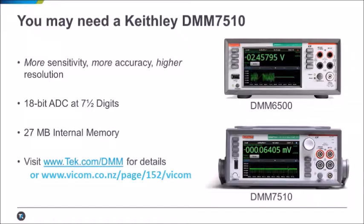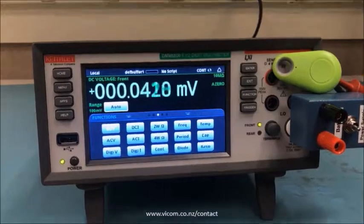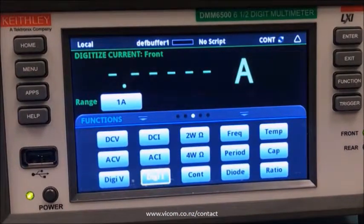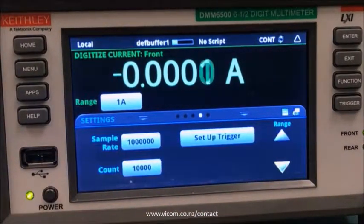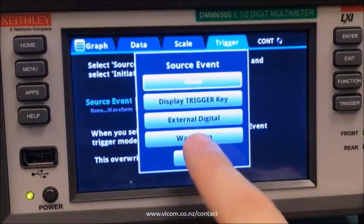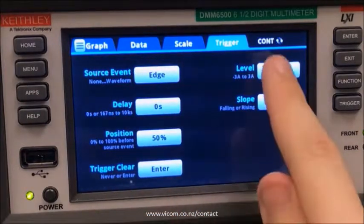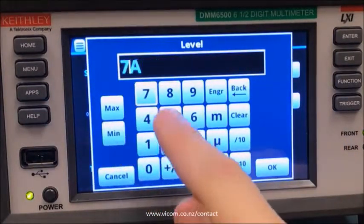Now let's get onto the measurement. Here we have our DMM6500 and I've just turned it on, so it's in its factory default state. It's in an experimental setup like I described earlier and you can see our little green Bluetooth device up in the corner there. We're going to start by selecting our digitize current function and then we'll swipe one screen to the right and click setup trigger, because we want to capture this automatically. We'll select waveform as our source event and analog edge, and set the level to 75 milliamps.